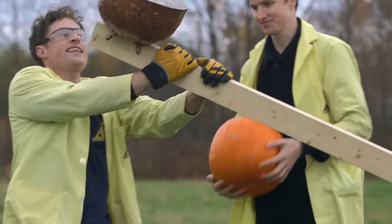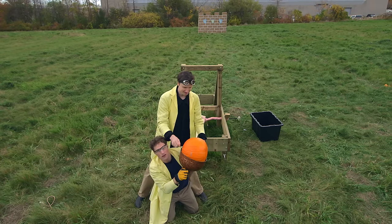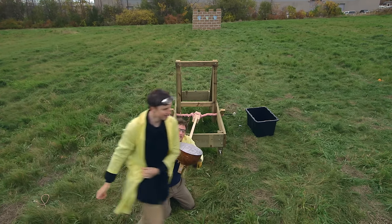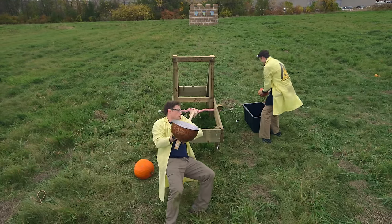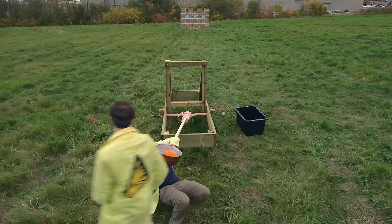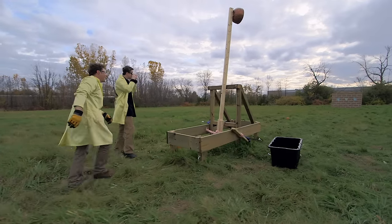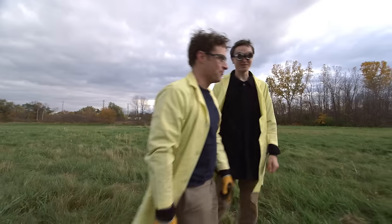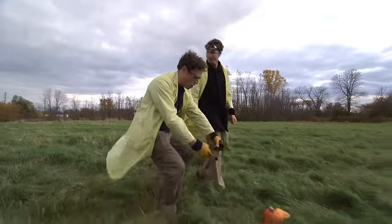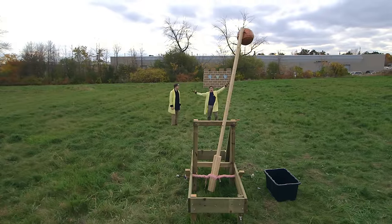Do you think that pumpkin's a good size? It's pretty big — a little too big. It's too big for our basket. Smaller pumpkin. One, two, three. It didn't work that well. It flew and it landed here, which is a little farther away from the wall than I'd like. One third of the way to the wall. What do we do to make it better?